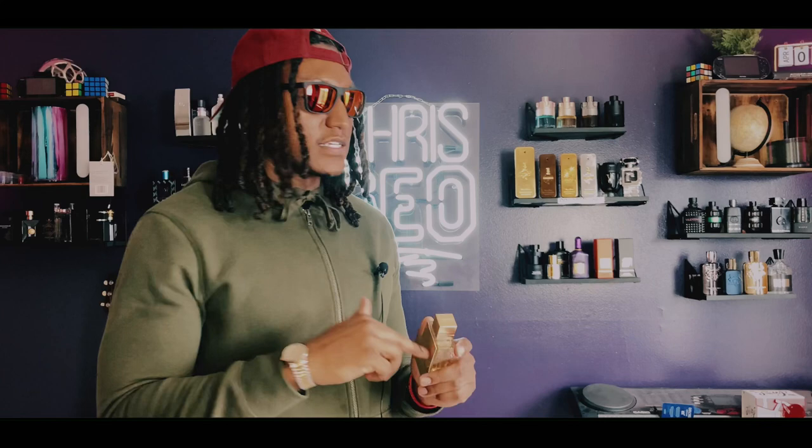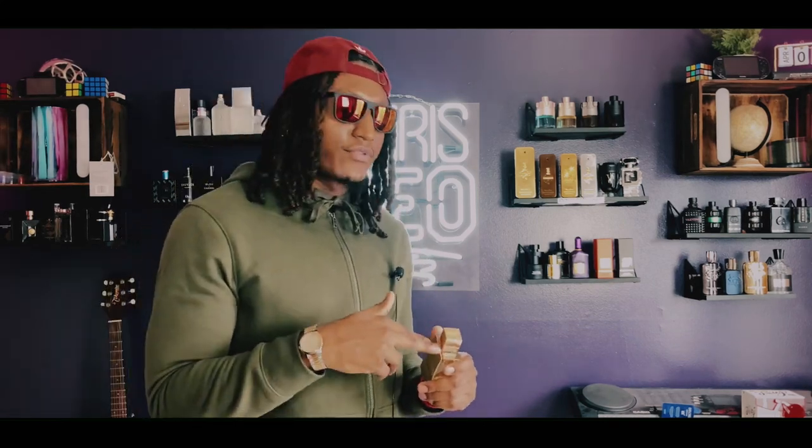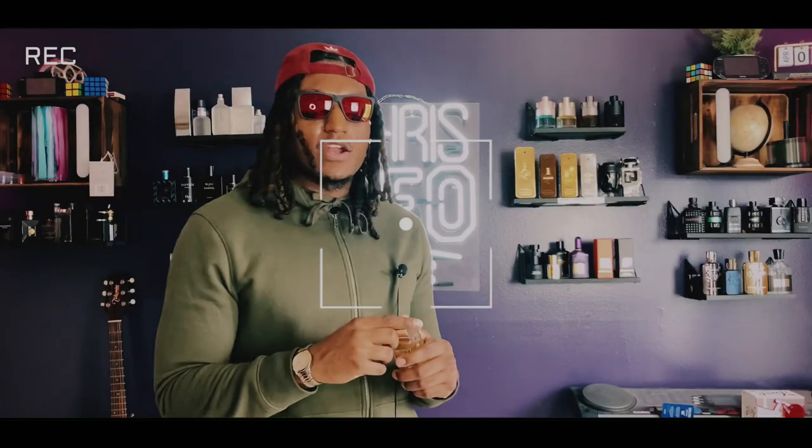When it comes to compliments from women, I gotta be honest — I have not received any compliments with this. This is just a fragrance that I know smells great. I don't know if maybe I was in the wrong place when I put this on. I don't really be out enough to get a lot of compliments with this one.